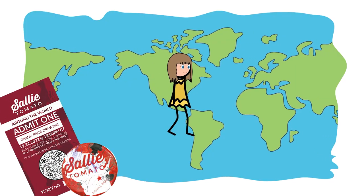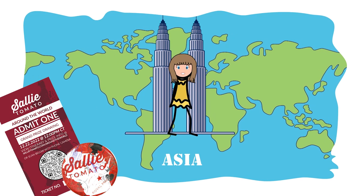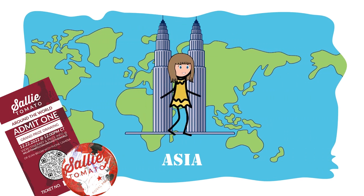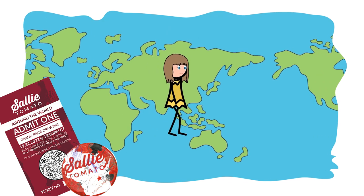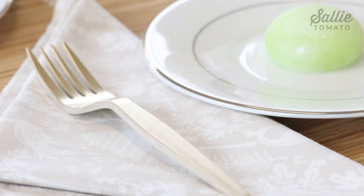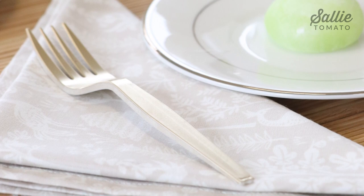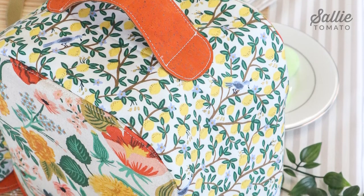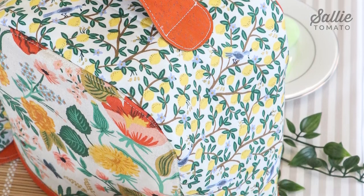Our Around the World series this month features Asia. Asia is known for its diverse and breathtaking scenery, famous landmarks, and beautiful culture. For this tablescape, we're going to be featuring some of our free patterns and the beautiful fabric collection, Comant, designed by Rifle Paper Co.